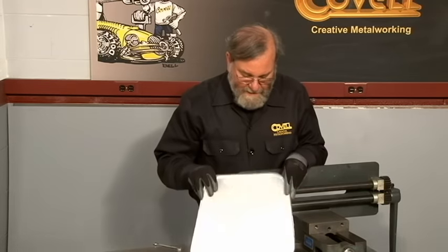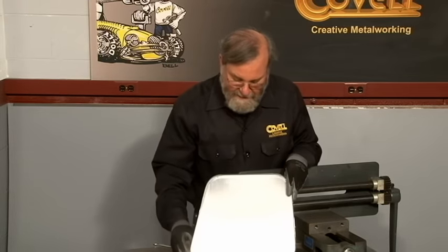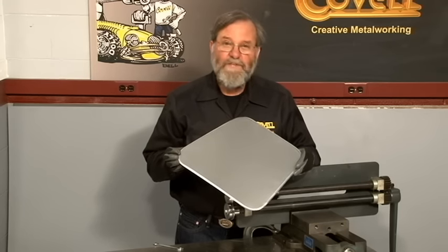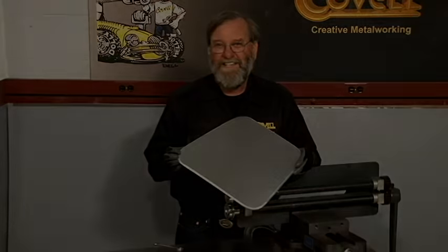In just a few seconds we've done a beautiful job of finishing the edge of this panel, and that's one of the things the rounding over dies are really good for. Let me show you another application of the same die set.